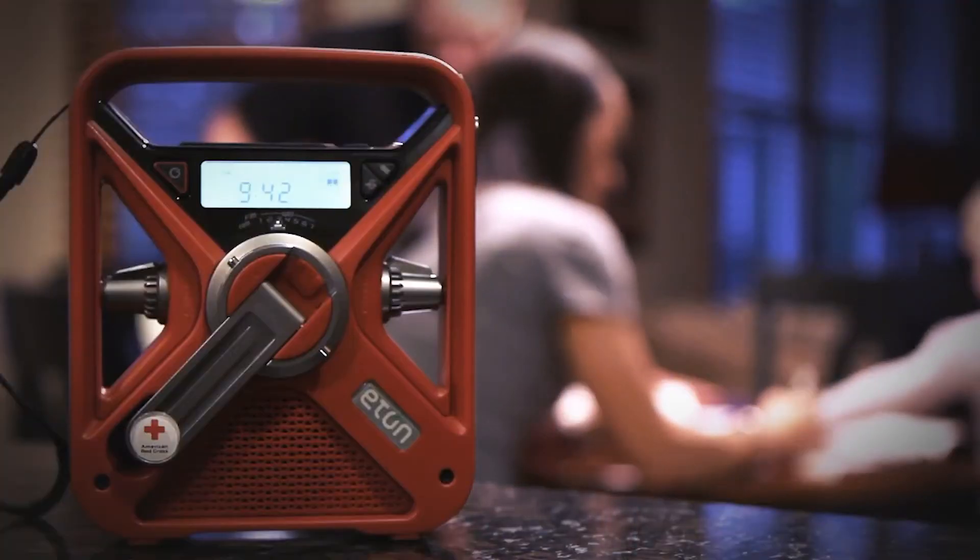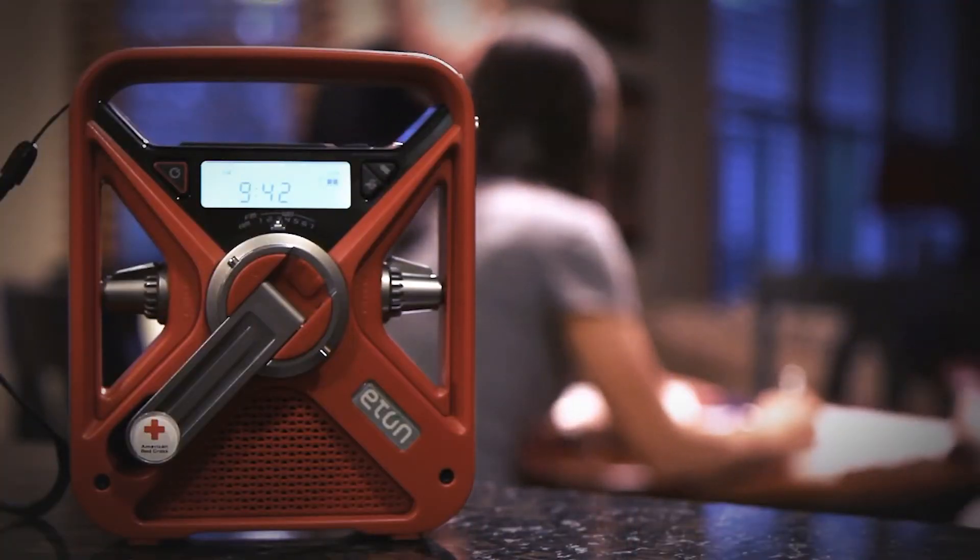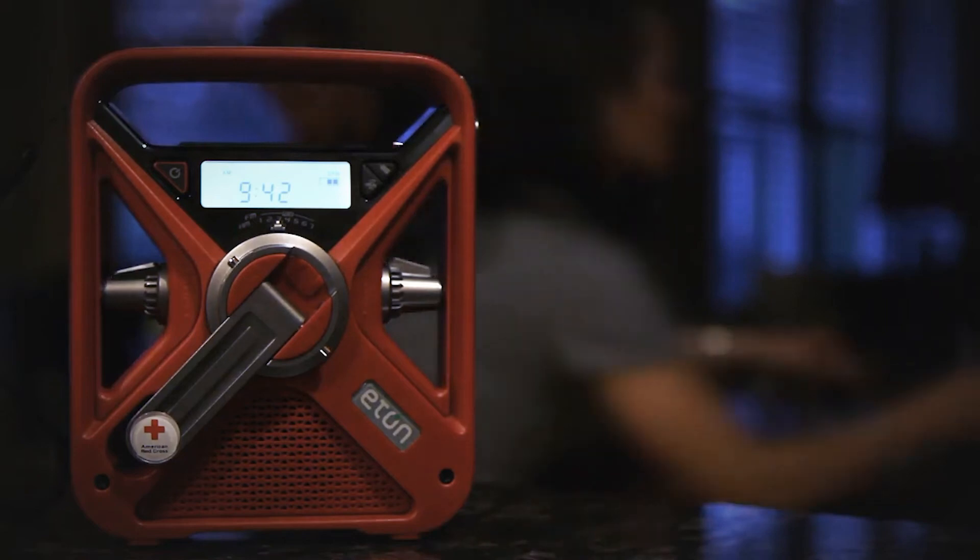Two knobs at the front manage the volume and tuning. Meanwhile, most of the control buttons are placed at the top, under the handle and solar panels. As with other radios in the FRX series, something that can be annoying is that the buttons can be tough to reach, especially for those of us with pudgy fingers.